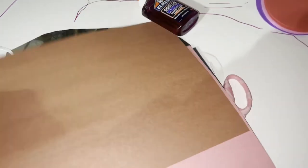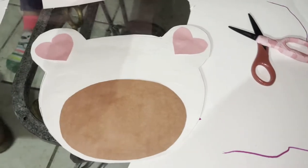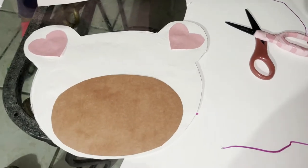This is what it's looking like now. I'm gonna cut out the teddy bear's ears — she's gonna use pink. And now I'm gonna do the eyes, the mouth, the nose, everything, and then we'll be right back.